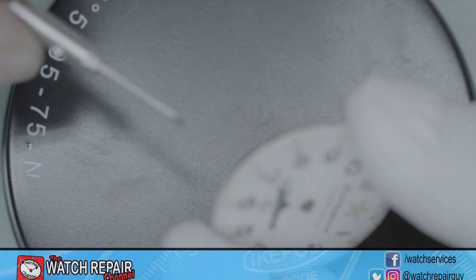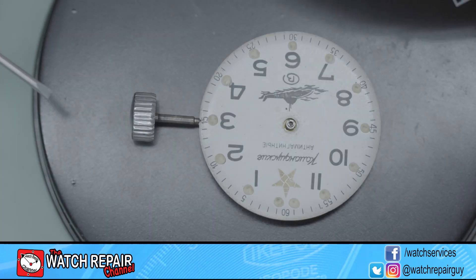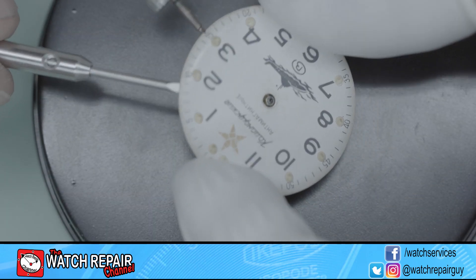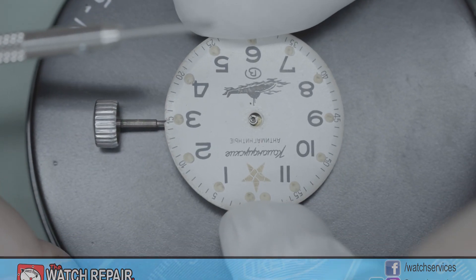Whilst working on this 90s transitional Vostok Amphibia, aside from the thorough drenching of oil it's received in the past, the amount of shellac securing the pallet stones was so excessive it was the first thing I noticed when the dial was removed.